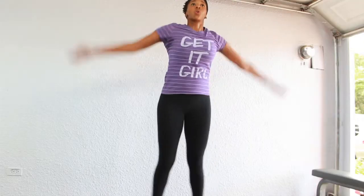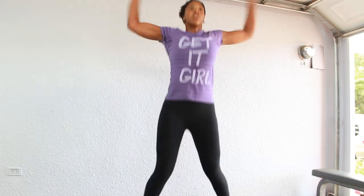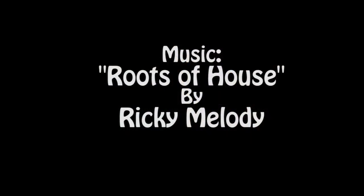Set those timers for 30 seconds for jumping jacks — go all out like you see me doing here. Throw those arms up and out, hop those legs in and out, work for it and you are done.